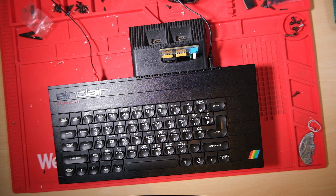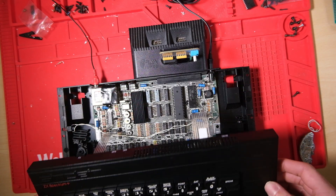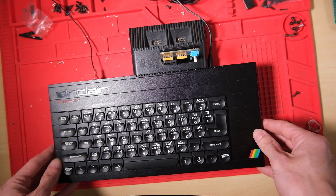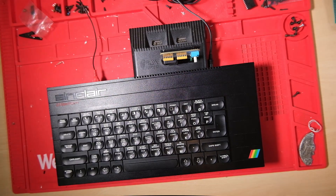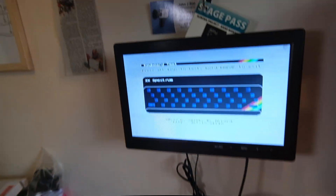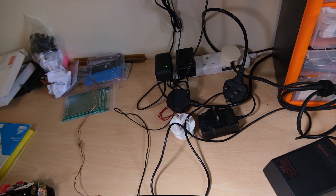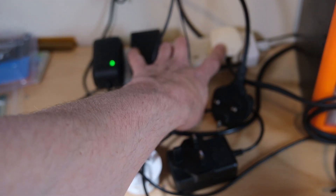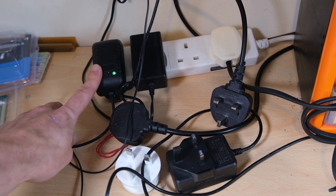Let me show you my setup. I've got a Spec+ running an issue 2 — it's an upgraded one with a new keyboard membrane. This is just running a diagnostic ROM for me, Brendan's diagnostic ROM. I'm connected by a composite cable to this little nifty TV. I have an extension with my PSU for the Speccy on the right, my lights, and the power for the small TV. Now watch what happens when I press space and P together.